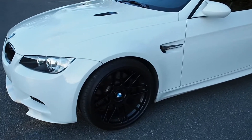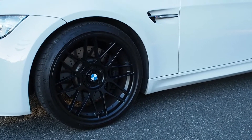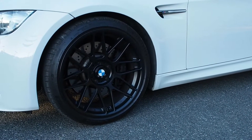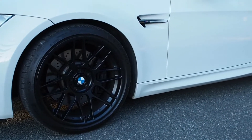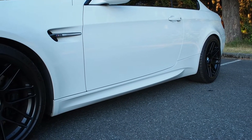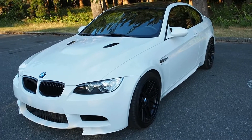Wheels and tires: 19-inch Apex ARC-8s, 9J front and 10J rear. Offset on the front is plus 28 and the rear is plus 25. I have 15mm spacers in the front and 12mm spacers in the rear, so the effective offsets are plus 13 front and rear.